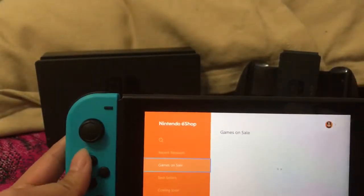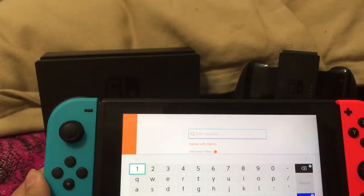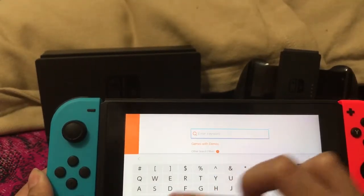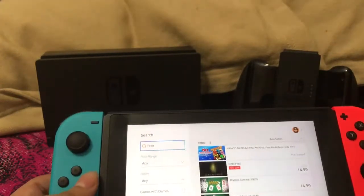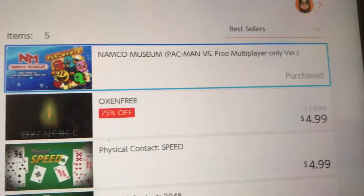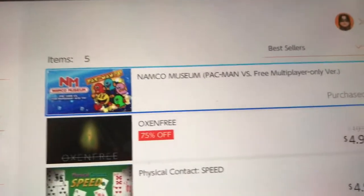When you actually get to the Nintendo eShop, you can search for things. The thing I noticed is that Nintendo still uses this on-screen keyboard. It's fair if you have a stylus, but if you don't, you literally need to press every single button. It gets tedious. There's only one free piece of software on the Nintendo Switch, but you need to find someone who owns the full version to play multiplayer with you — which is kind of dumb.